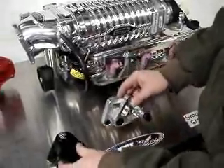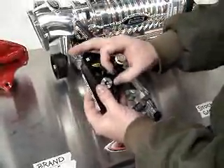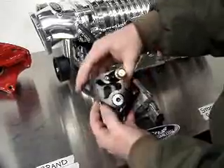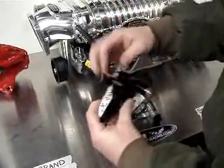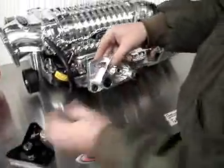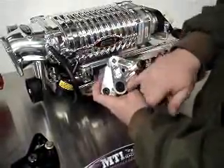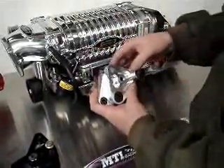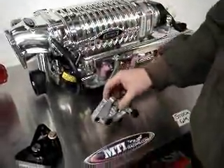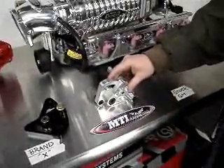Another thing to look at — with brand X, once you have the pulley installed, it may obstruct your tightener, so you only have one point to tighten once the pulley is on. When you look at the MTI Racing one, we've engineered the pivot point far away from the pulley, so that way you can still access the tightener in the front and still access the tightener in the rear. Once again, MTI Racing Billet Manual Tensioner.